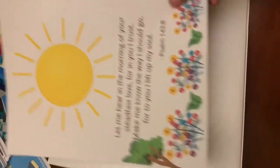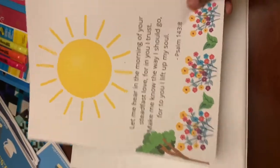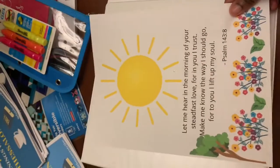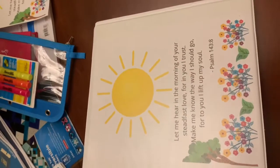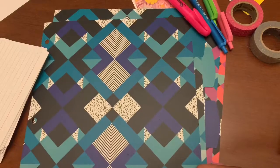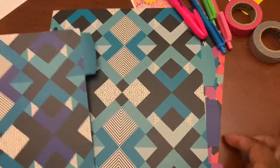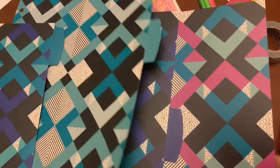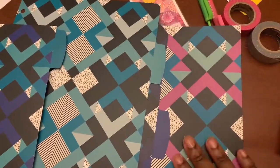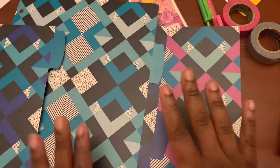First, I want to make this my cover. I designed it online using Canva, and I'm going to go ahead and slide it into my front cover. Next, I am going to start working on my dividers. I got some really cool dividers that I'm excited to use — they have all these really neat patterns.